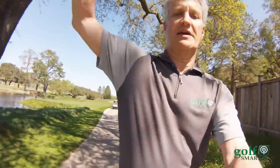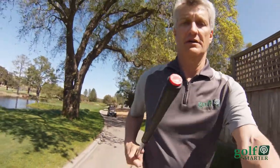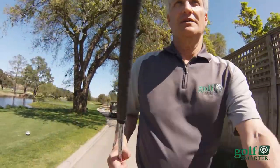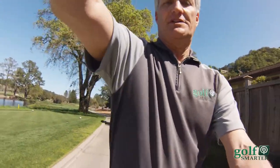Part of setting up Game Golf is that you have to prepare each club. At the tip of each club you have a little red marker like this, and the red marker you assign to which club it is, so that when you tap it to your Game Golf on your belt, it knows exactly what club you're hitting.